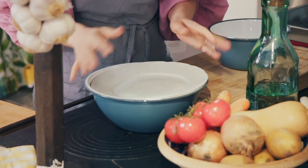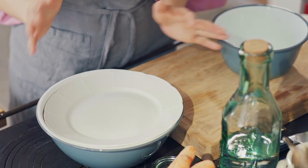Cover it up — you can use some cling film, I'm just going to put a plate on top. It's best to let it sit in the fridge for at least 12 hours, 24 hours or even 48 hours. It takes a little bit of time for the magic to happen.